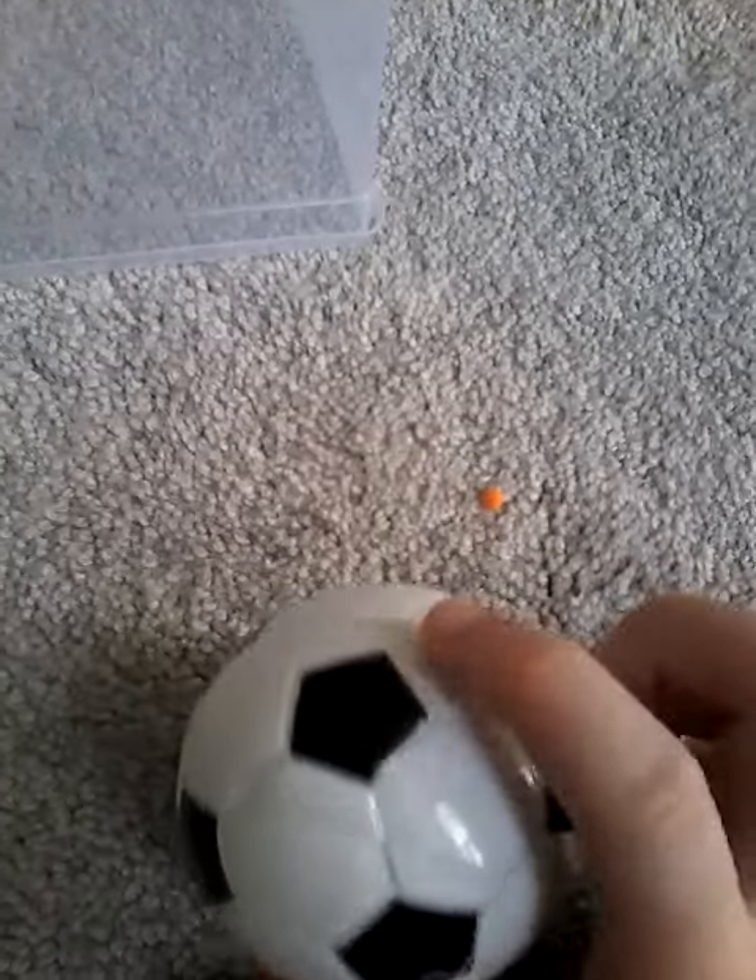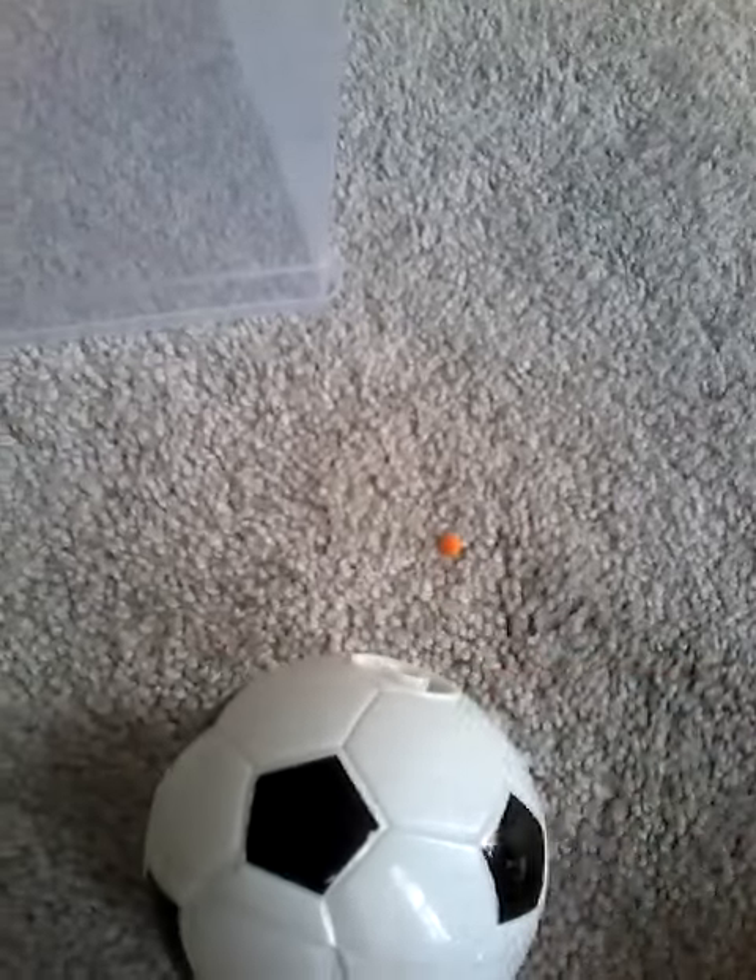This one didn't come with a string, but I'm lucky my cousin let me have one because he used to have a spinning top, so I just found it in the toy box.